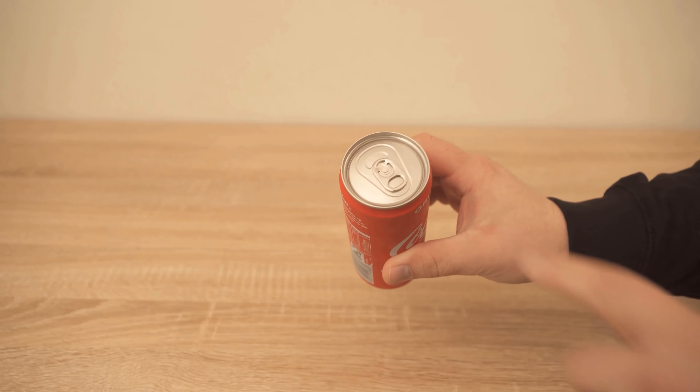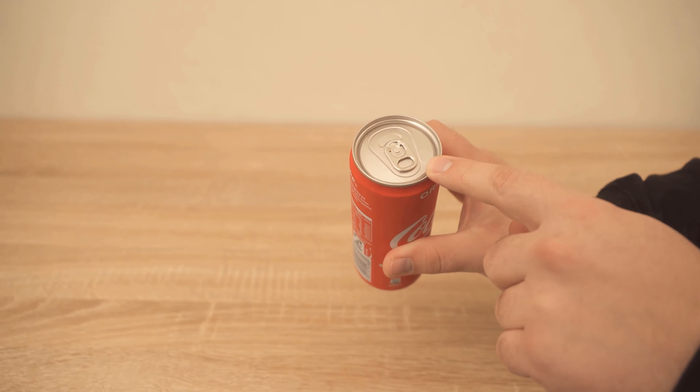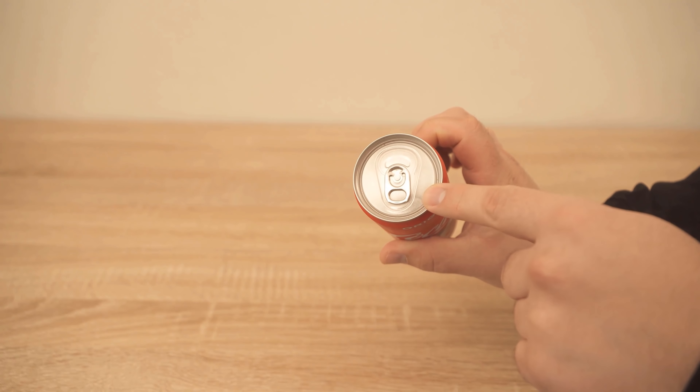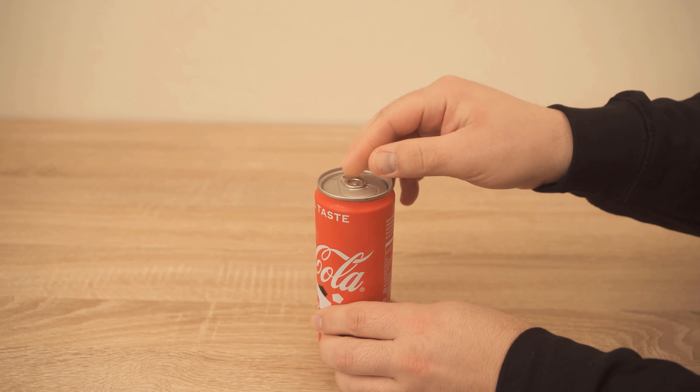Do you know the function of this part on a soda can? If not, then you are not alone. But that's over now, because in this video I'm going to show you exactly what the actual function of this part on every soda can is.